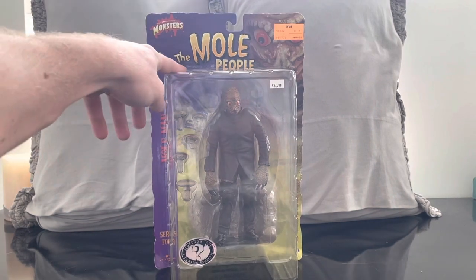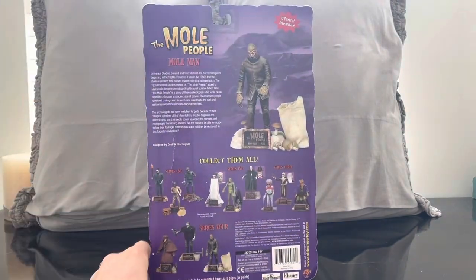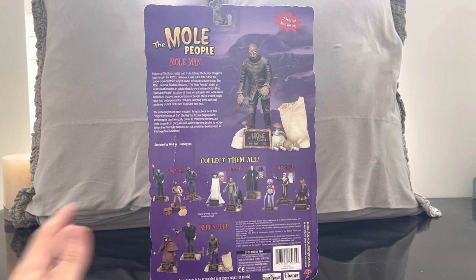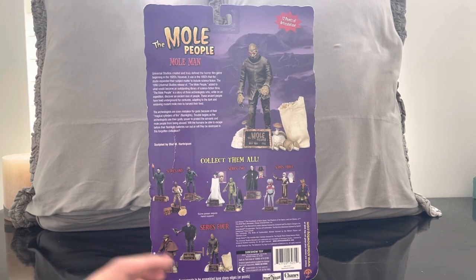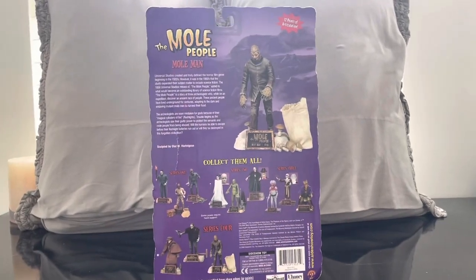I'm really excited. Anybody who knows the channel knows I'm a massive fan of the Universal Monsters. I have a collection video of my entire Universal Monster figures — you can see that in my horror playlist. It mostly consists of Diamond Select, but I also just reviewed the Frankenstein NECA figure, so again, check that out in my horror playlist.